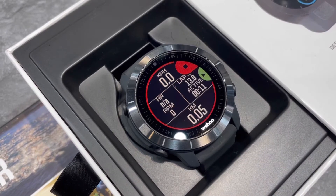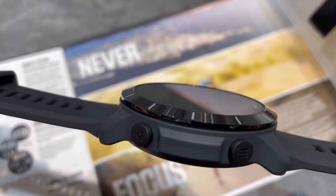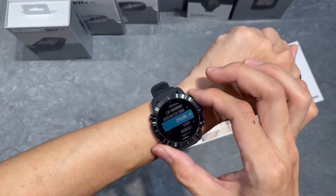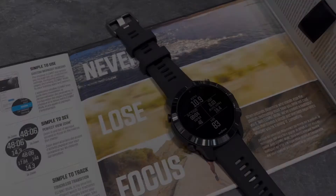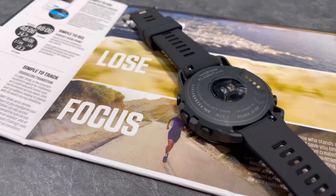Designed with a 64-color screen, ceramic bezel, and gorilla glass lens, the Element Rival not only looks great for everyday use, but will also withstand your hardest workouts. The Element Rival Multi-Sport Watch keeps the focus locked on your performance.